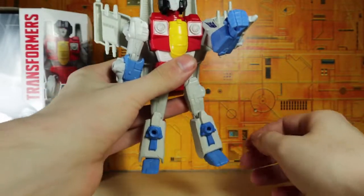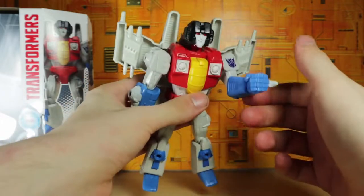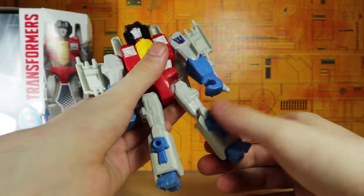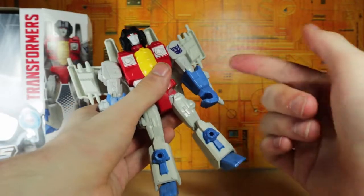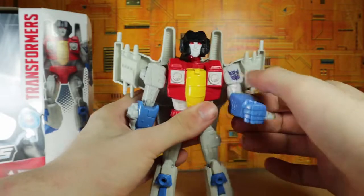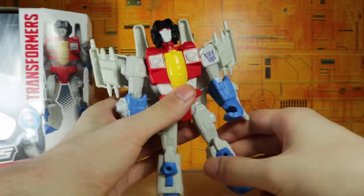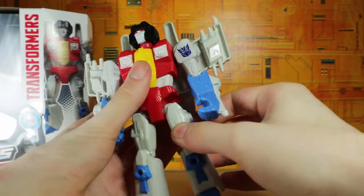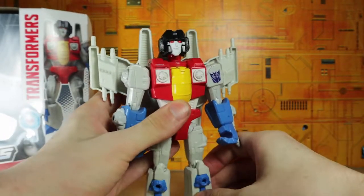This still feels better than the Power of the Primes Starscream. Last but not least we've got that little weapon. The legs look a little too small — look at that head, it's all loose while this one's fine. You can port stuff on this thing and some of the joints are okay, but it just seems very cheap. I can tell why these didn't really do so well.